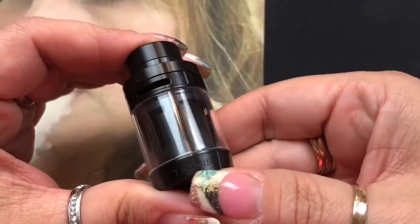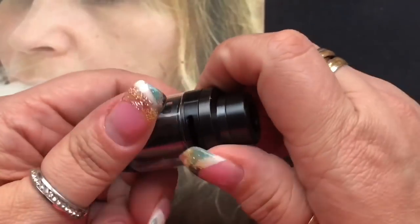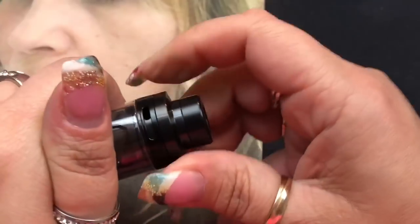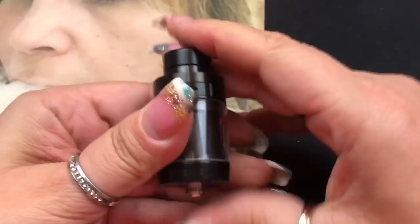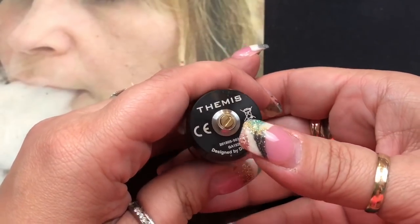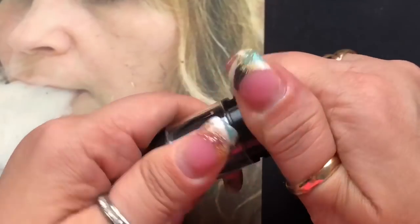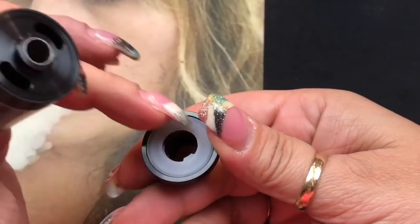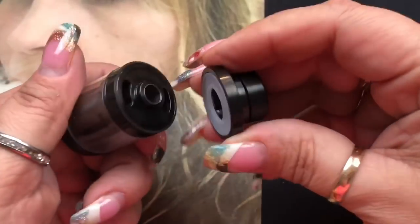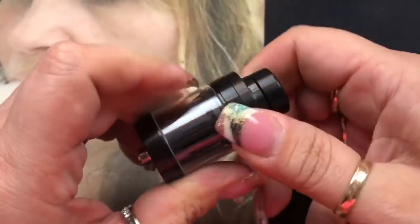Setting all that aside, here's the star of the show. It does say 'Themis' right here. You've got two airflows — one on each side — and whatever you do to one side it does to the other. It is a little stiff at first. You've got your removable 810 drip tip so you can customize it. On the bottom it says Themis and it's designed by Digiflavor — there's your protruding adjustable 510 pin. The top is really easy to open, just a half turn, and you fill liquid down one of the two slots — never down the middle. There's your extra silicone ring, which I think helps with the suction because it literally locks right on there and holds it really well.